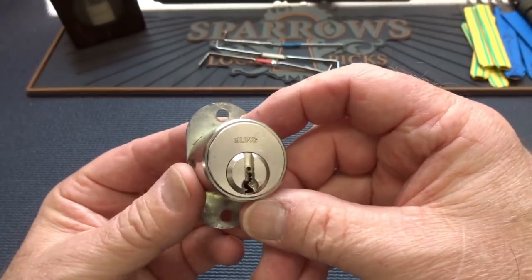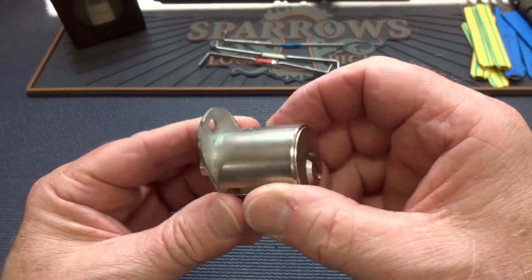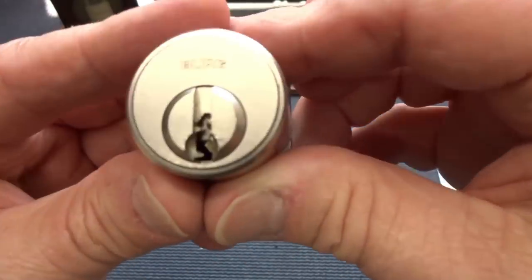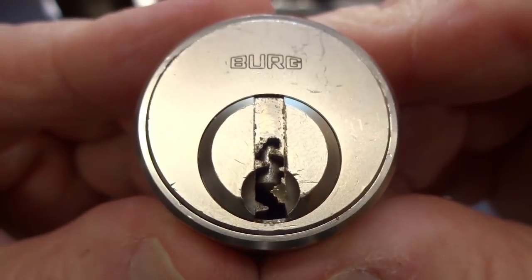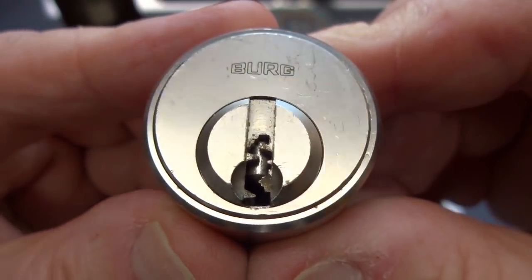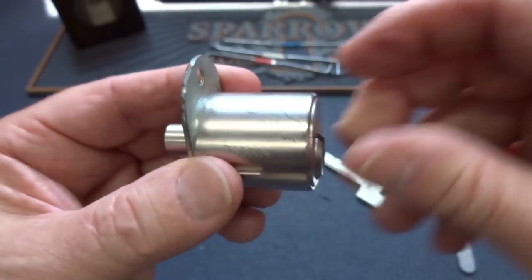I would really like to evict this little Berg cabinet or desk lock from my naughty bucket. He's been living there a long time, and when you take a look at this warding, I think you might start to understand why he got a long-term lease. Very, very nasty, paracentric and warded keyway to make it even nicer.